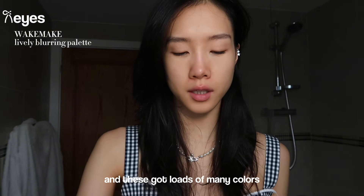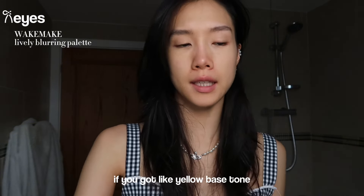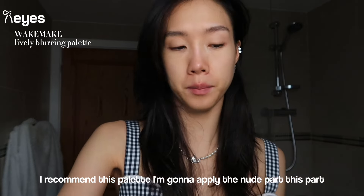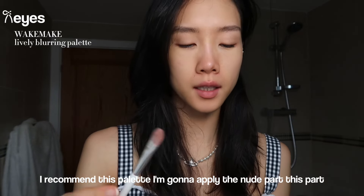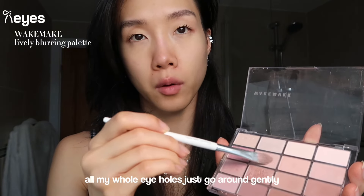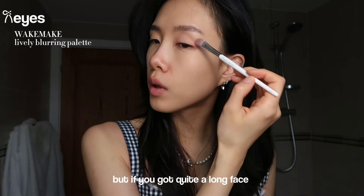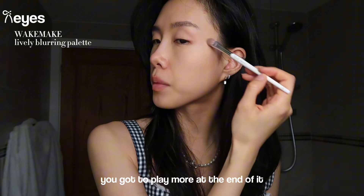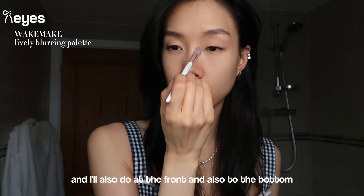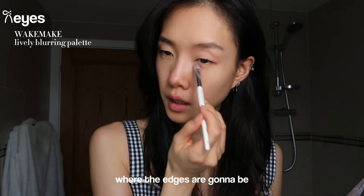I'm going to use the Wake Make makeup palette - it's called 'Relief Blurring' from Wake Make and it has loads of many colors. It works for a little bit of a cool tone, so if you've got a yellow base I recommend this palette. I'm going to apply the nude part all around my whole eye area, going around gently. But if you have a quite long face, apply more on the end and also in the front and to the bottom where the edges are.